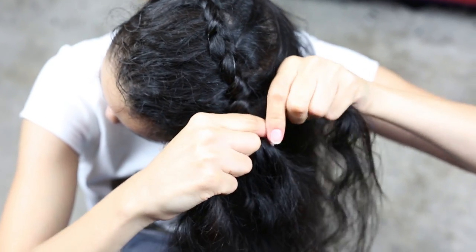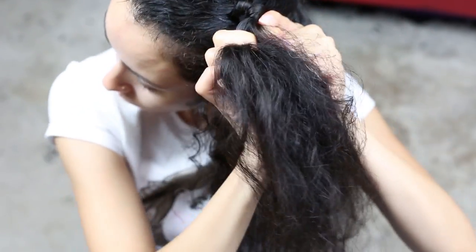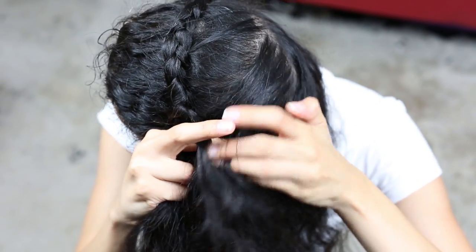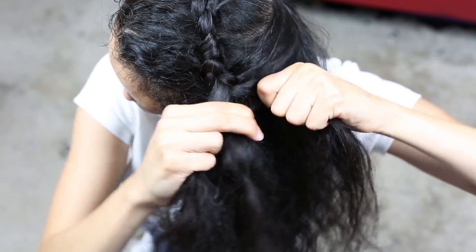The one difference between this braid and a French braid is that instead of going over like in the French braid, you're going under. And going under is what gives it that raised effect. Make sure that whenever you're doing this braid, you're pulling in the direction that you want the crown to go — up and around.